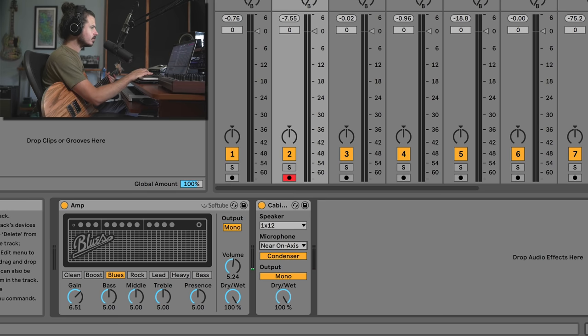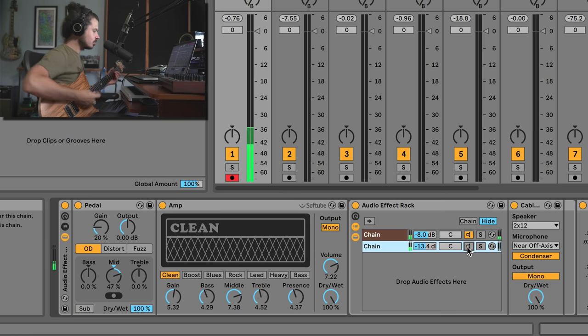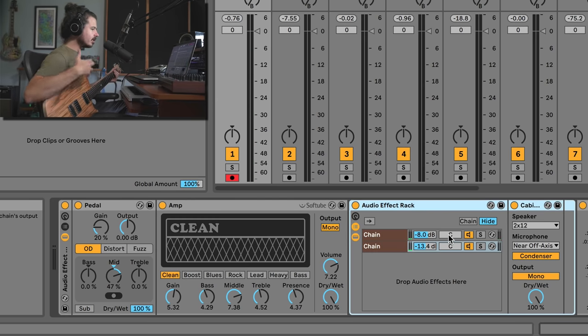In this rock tone, I have not one but two cabinet effects — a single 12 speaker with a dynamic microphone, and a 212 speaker cabinet with a condenser microphone. With just one cabinet you get a certain sound, and when you add the second microphone it sounds much more natural. When designing an ideal guitar sound, you have to think about the whole series of things occurring before and after the amp — a pedal board, an amp, a cabinet, and a microphone.